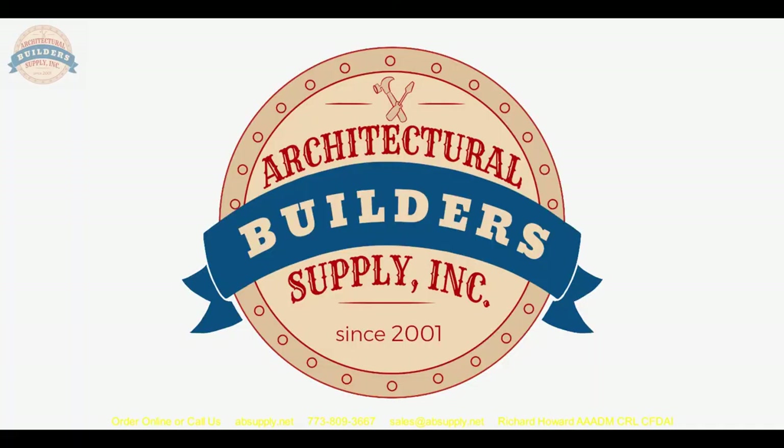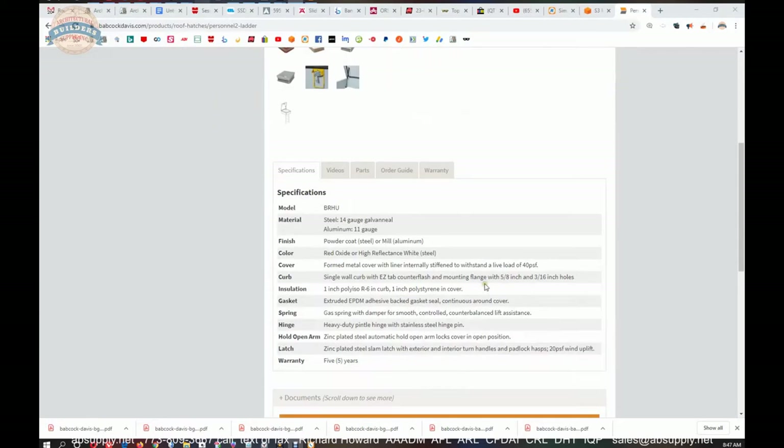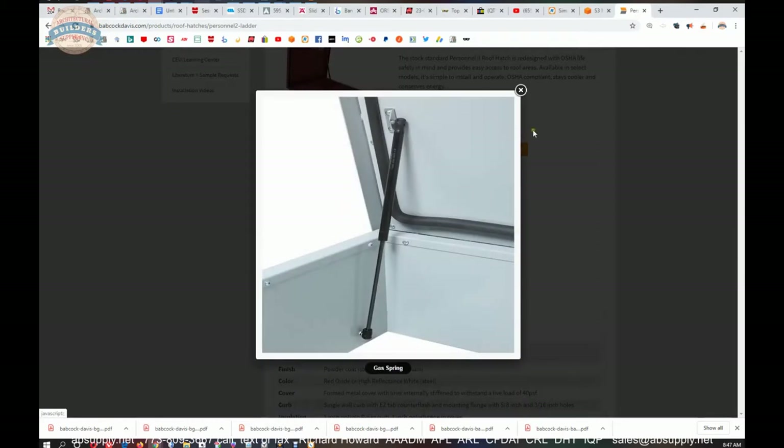Now let's switch to the screen view where we can take a look at some supporting documentation. We'll skip over to the manufacturer's site — this data is replicated on our site as well. That spring bracket is going to go up to the lid of the unit, and then that stud, which is a separate item, is to the side wall of the unit. Then depending on the size of the unit, you'll use a 250 or 500 rated gas lift.